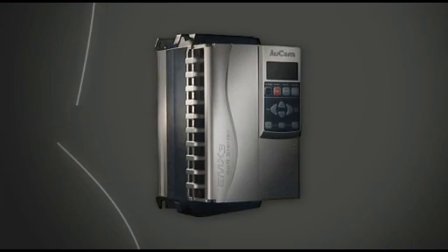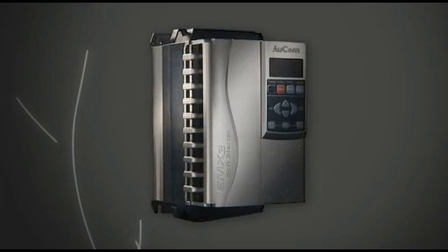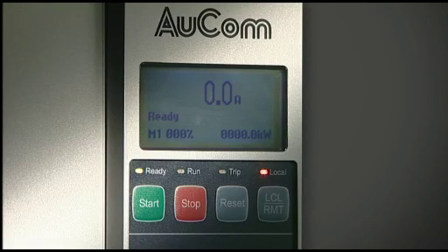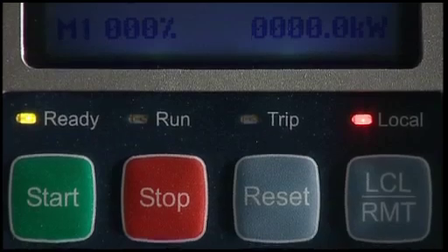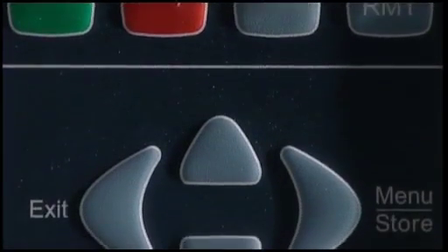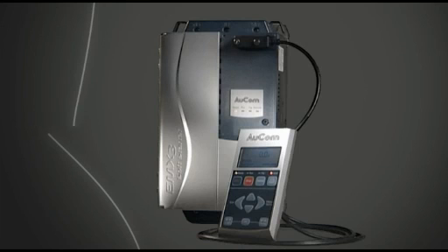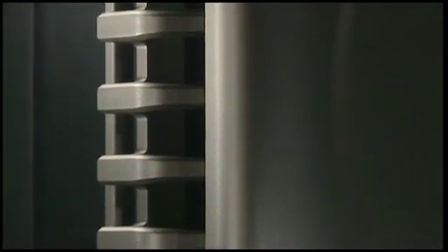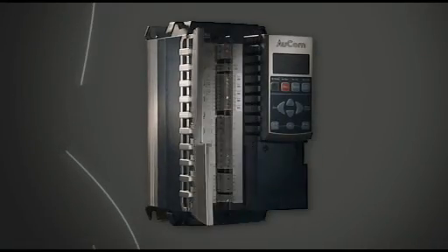The EMX3 is a smart, reliable and easy to use soft starter featuring a large viewable screen, status LEDs, control push buttons, a cabinet exterior mounting option, and a unique wiring loom that separates wires for easy install with cable retainers for tidier wiring.